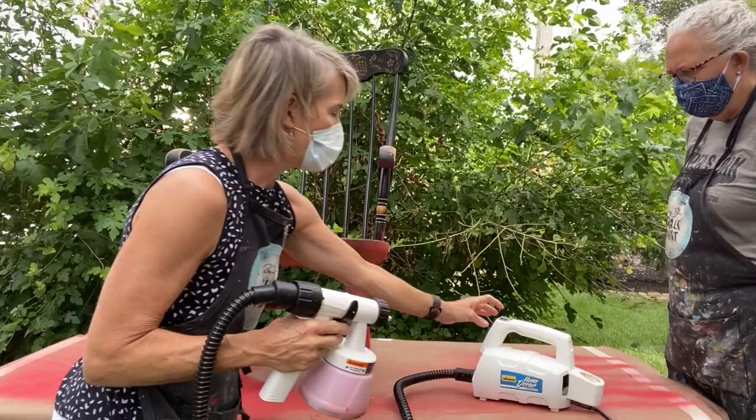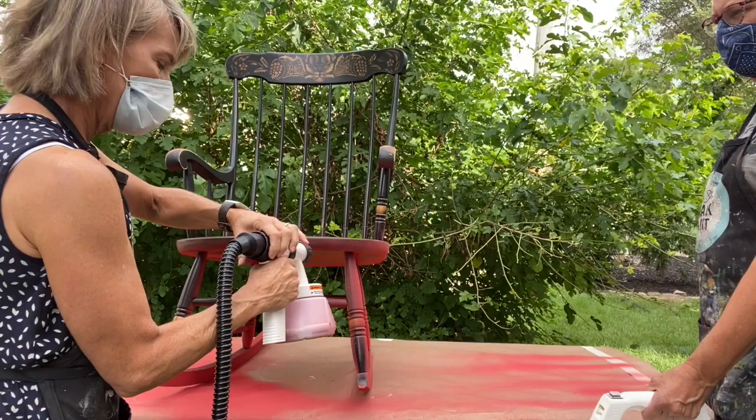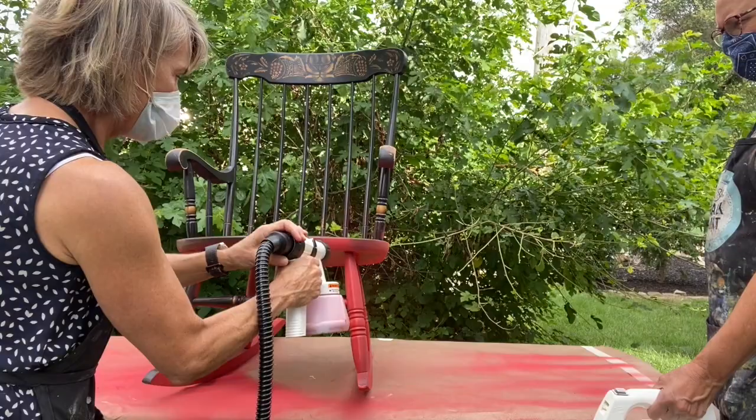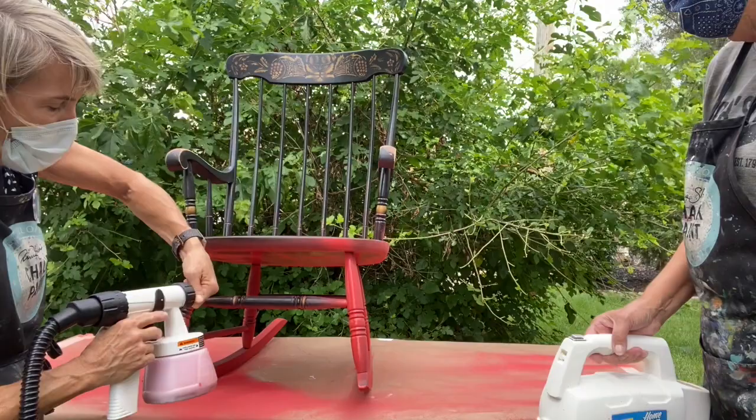Turn it on. It's got a little trigger here and I'm just gonna pull it. You can move the little ear to make your spray either go wide or up and down. So right now I'm gonna go wide.